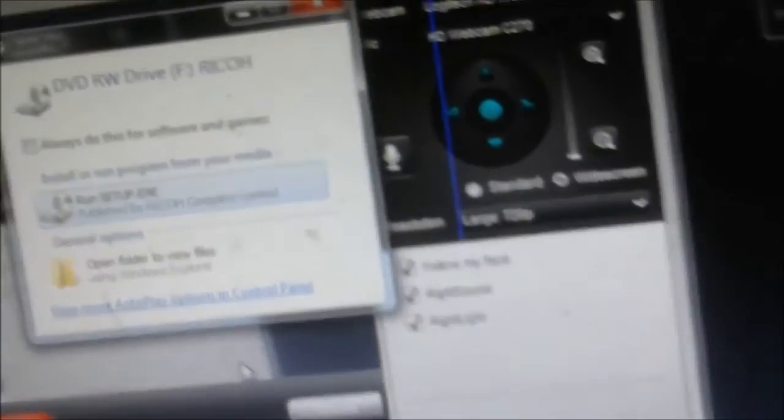I'm going to install this now. I'm going to show you the RECO driver file, and after that the Windows setup appears. Setup is launching the application for RECO company limited. After that, select printer drivers, utilities, manual and languages — select English and click OK, then click the DD SD print drivers.